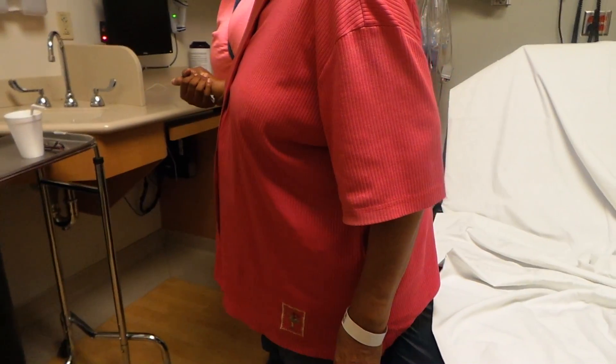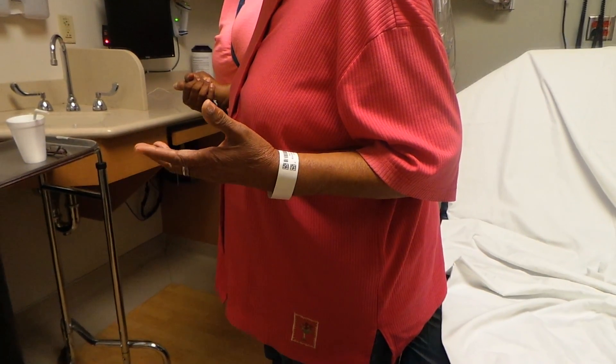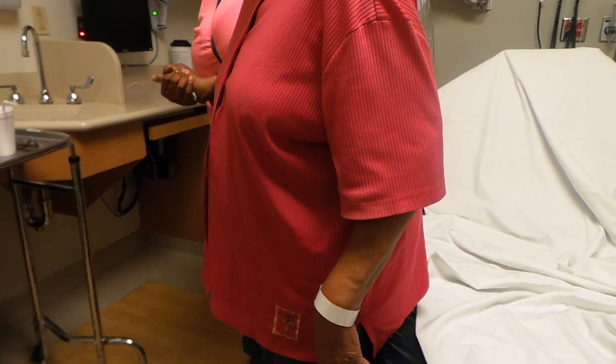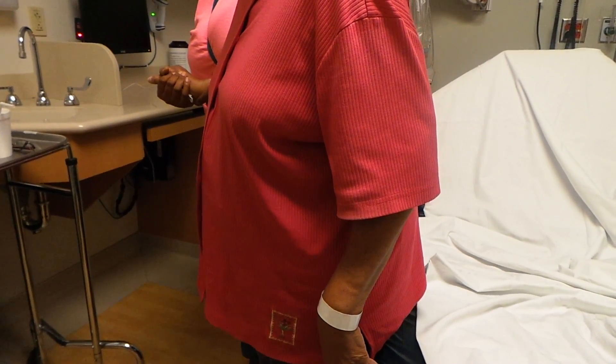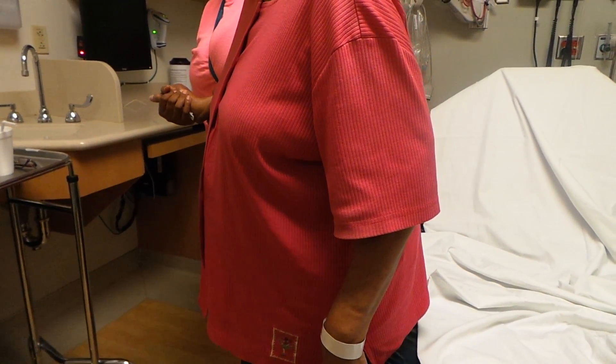You've been having this pain going on how long? Well, it started coming on me for a week. For a week? Yesterday it got real bad. Okay, and what makes the pain worse? Bending over or getting up from a chair? Getting up.